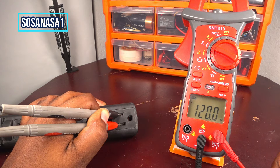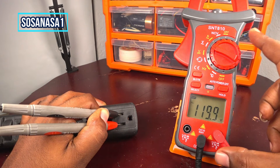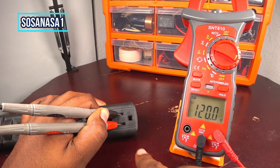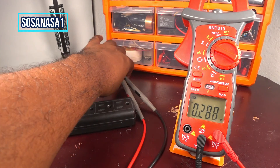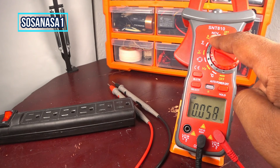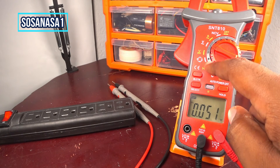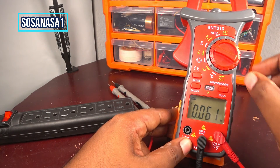And in this case you can measure how many volts a power outlet in the house has using this digital multimeter. Thank you for watching. Subscribe, give me a like, share this video, and thank you for watching. In the next videos we are going to use the other modes that this digital multimeter has. See you next time.